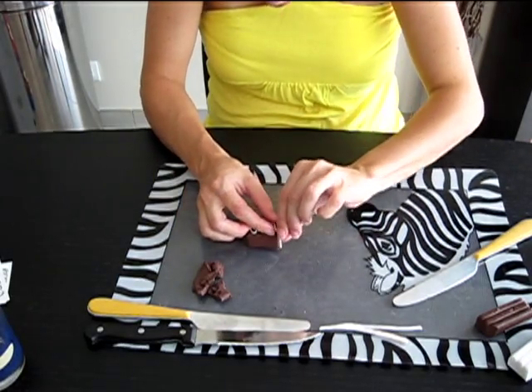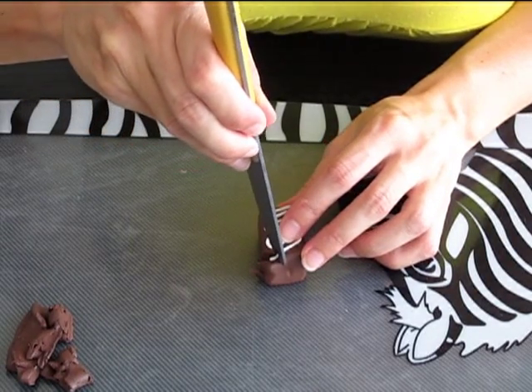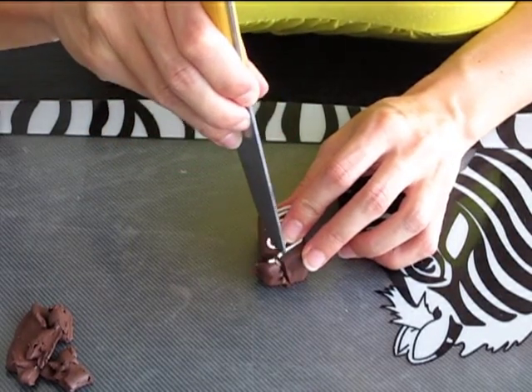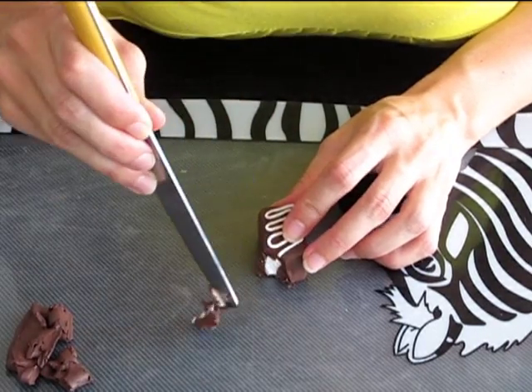Vous pouvez à votre convenance faire des traces de dents à l'aide d'un coup de couteau. Ainsi, nous pouvons voir l'aspect praliné du chocolat pour un effet plus vrai que nature.